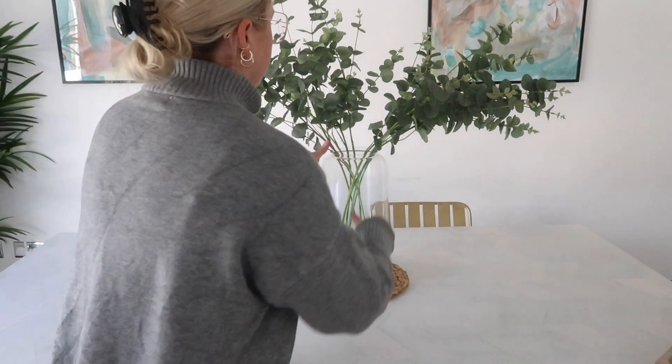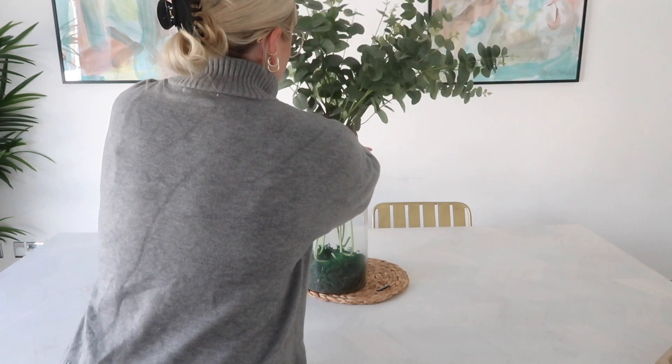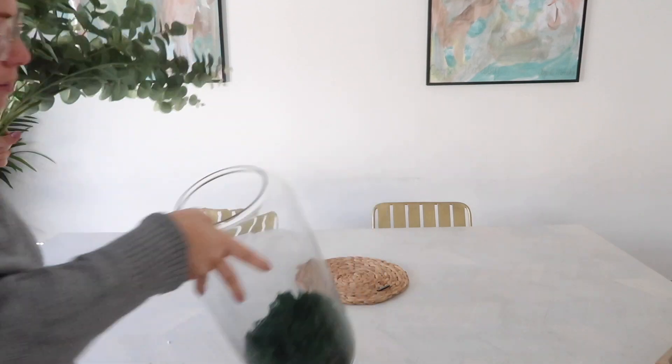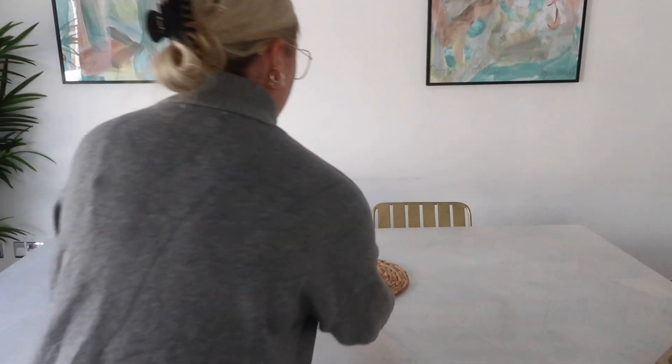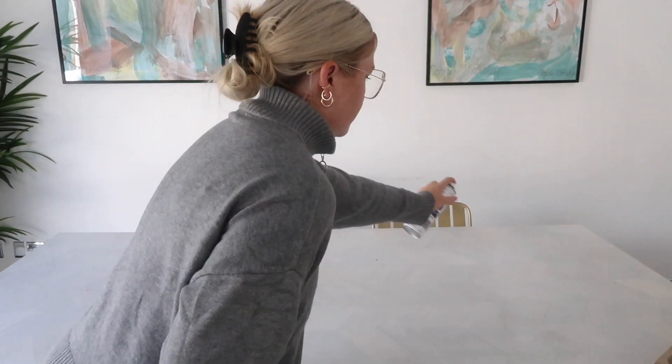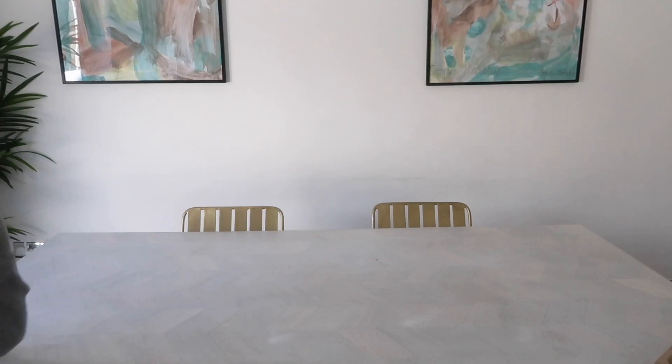Now on to my favorite thing — the centerpiece for the dining table. I'm taking off the huge jar with the giant eucalyptus, which I love, but it's time to change it up for autumn. First I'm going to clean and dust the table so it's nice and ready to be decorated.